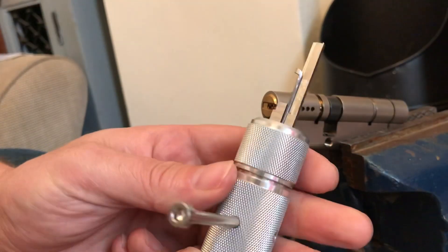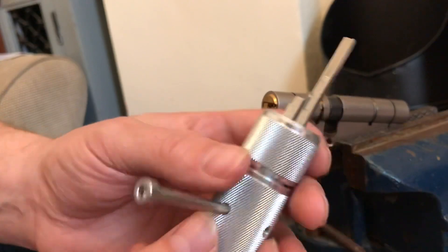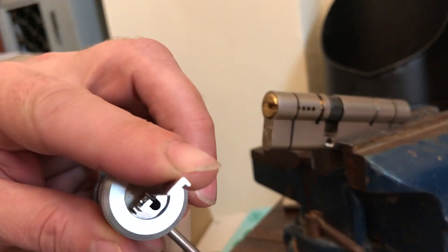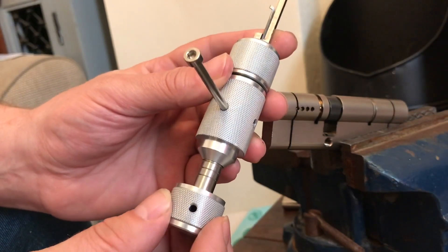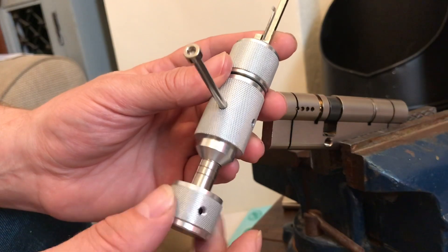The tool from GJ Locks is pretty much like all the dimple tools. We have the picking body, the blade with the profile to fit the 7x7 and 835, as you can see there. Picking wire, obviously attached to a thumb turn, and cutouts to let you know whereabouts you are in the lock.